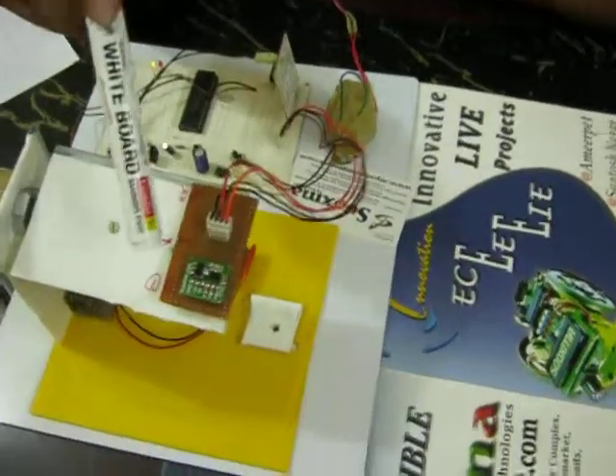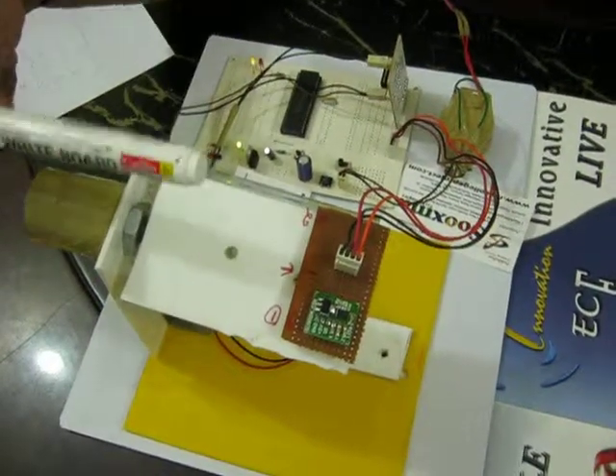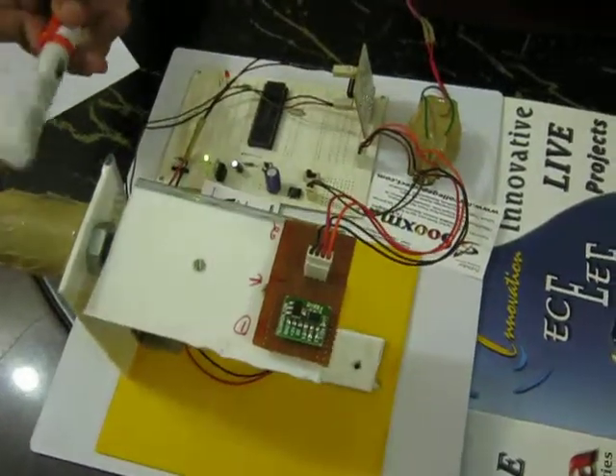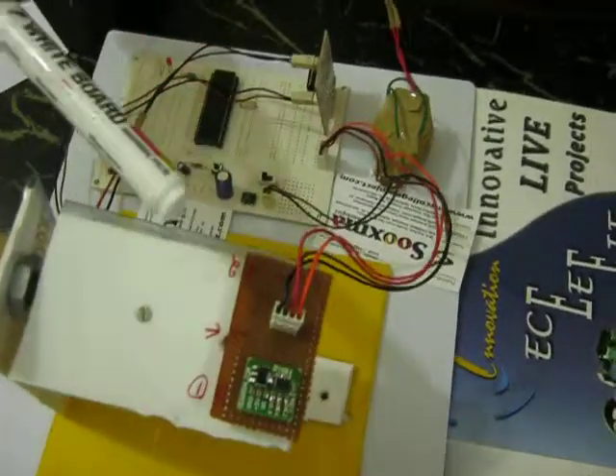Using the MEMS sensor, you can automatically balance the platform exactly to the level of the earth using a DC motor. The working of the DC motor is done through the L293D motor driver, and using the MEMS sensor you are going to take the input.